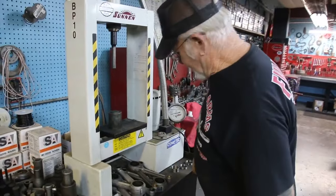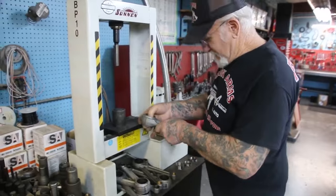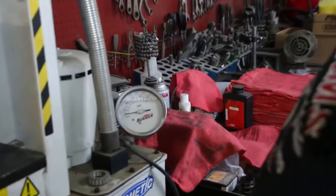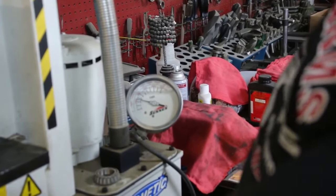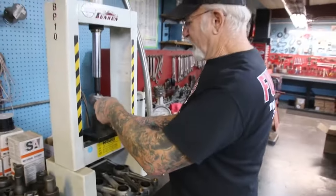So we take this little punch here. We put that in there. Watch the tonnage — about two tons to push this out. 4,000 pounds. Yeah, they're really in there.